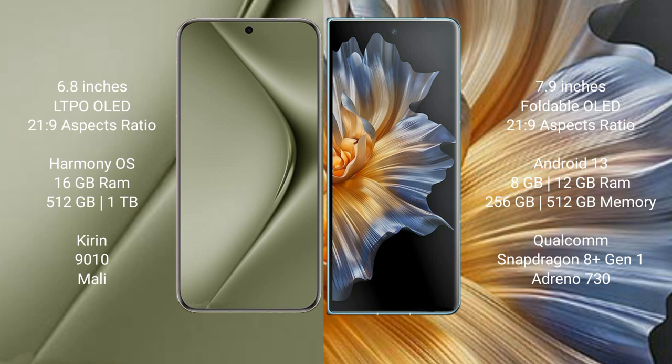Huawei Pura 70 Ultra comes with 16GB RAM and 512GB or 1TB internal storage, Kirin 9010 processor and its Mali GPU. Honor Magic VS comes with 8GB or 12GB RAM and 256GB or 512GB internal storage, Qualcomm Snapdragon 801 processor and Adreno 730 GPU.